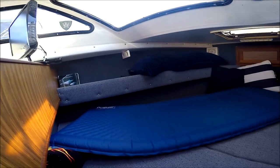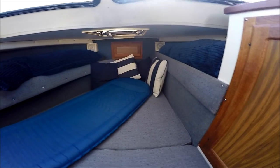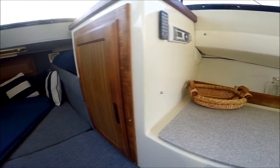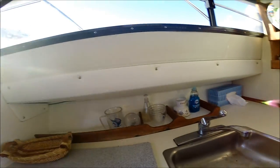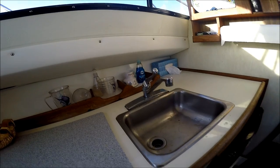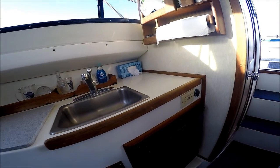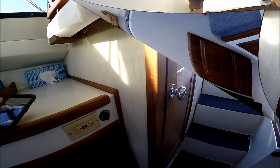Forward, we have a large sleeping area with gunnel storage alongside a little locker there. At the galley we've got drawer storage, a stainless steel sink, and a refrigerator freezer.